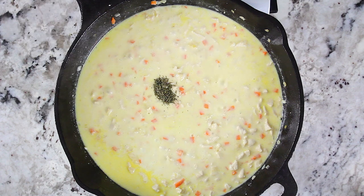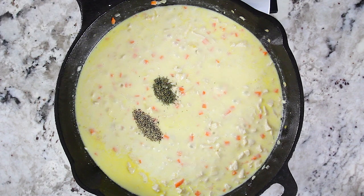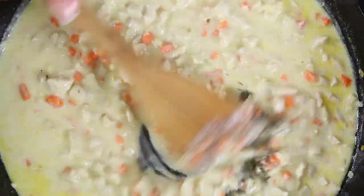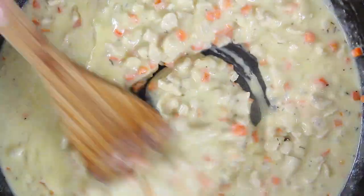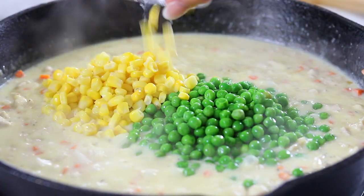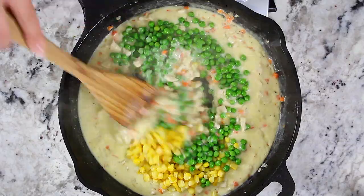Then add a quarter teaspoon of thyme, a quarter teaspoon of black pepper, and one teaspoon of salt. Continue stirring the spices for another few minutes to let the ingredients infuse together. Now add half a cup of frozen peas and half a cup of frozen corn, and let that come to a simmer once more.